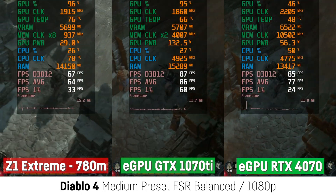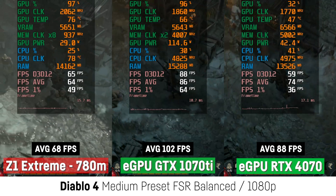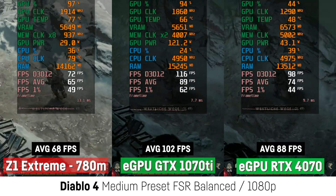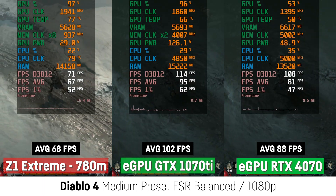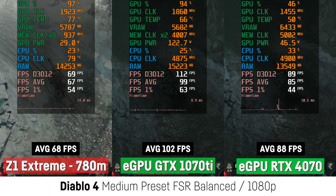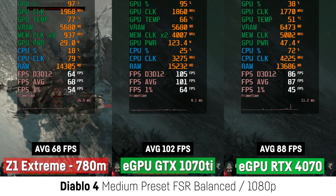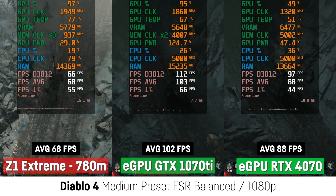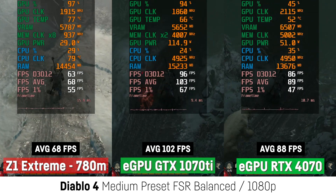In Diablo 4, something really weird happened. At 1080p and the medium preset with FSR on balance, the RTX 4070 actually performed worse than the GTX 1070 Ti for whatever reason — and I double and triple checked that. It still performed a bit better than the Z1 Extreme but not anywhere near what we'd expect from such a fast GPU. It also seemed to struggle using its maximum clock speed, running at a measly 50 Watt on average and only 5000 MHz for the VRAM instead of 10,000. So maybe there's some issue with the drivers or the game. And with the RTX 4070, the 1% lows have been a bit lower as well — really weird and quite disappointing.